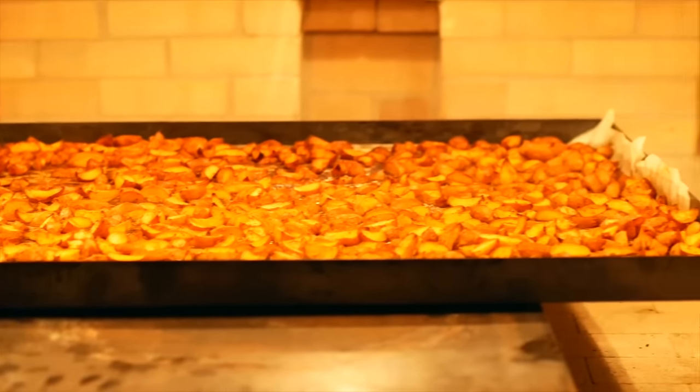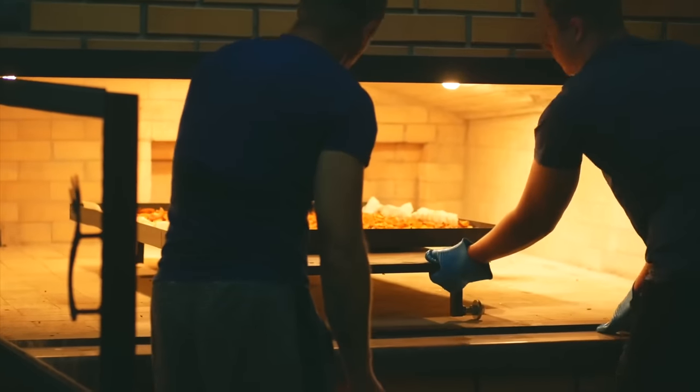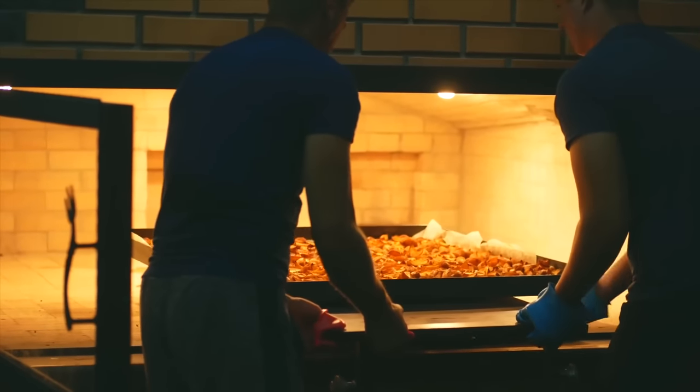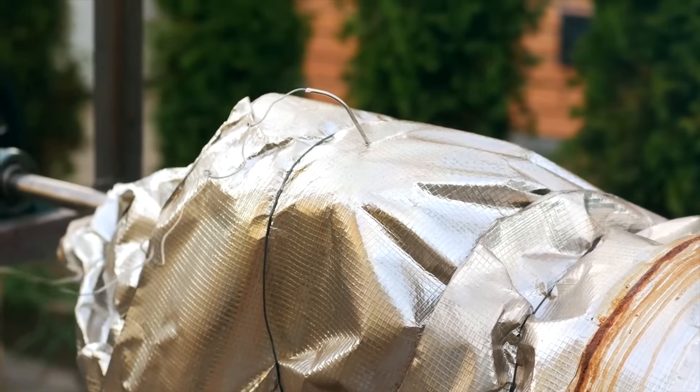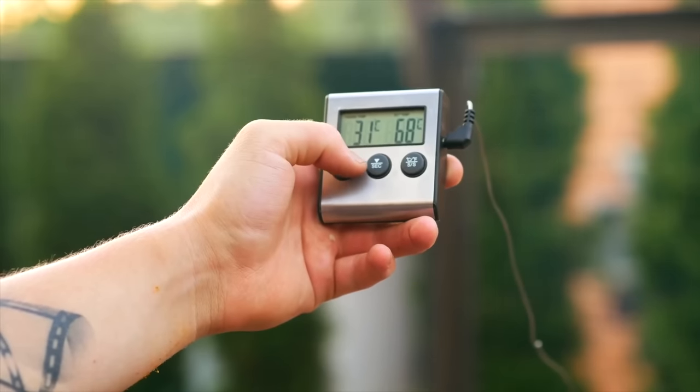After a couple of hours, our potatoes have browned and you can take them out. After five hours, we check the temperature of the meat with a thermometer. It's still a long way from being ready.